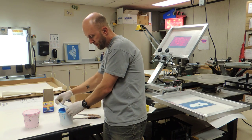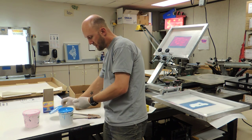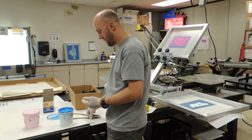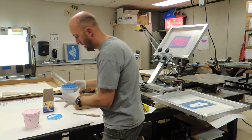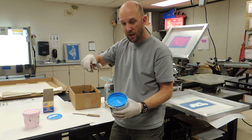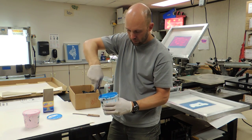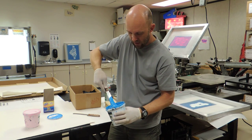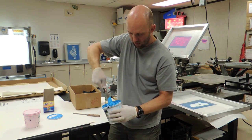With your ink, you'll open it up. If it's been sitting for a while, you'll really have to mix this up; if not, you might just have to mix it up a little bit. This ink will settle — that's why you'll need your palette knife. You'll need to take it from the bottom and really mix up your ink.